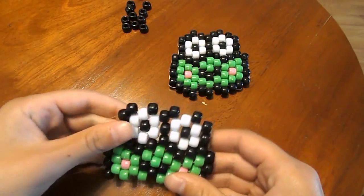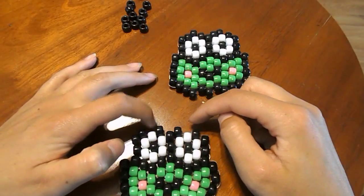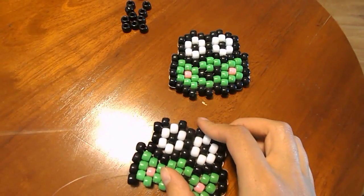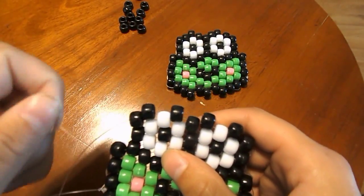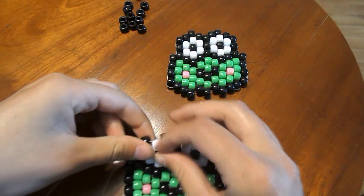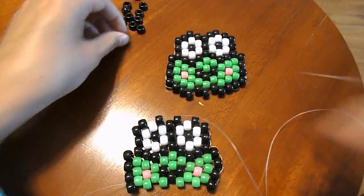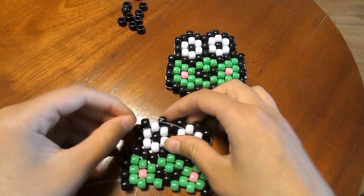So that it would look like this. Now we're just about done — all we have to do is add two black beads in this spot and this spot here. So you're just going to take your string and string it up through this black bead here with no beads on your string — just string it through. Then string on a black bead, and string it through the following black bead.